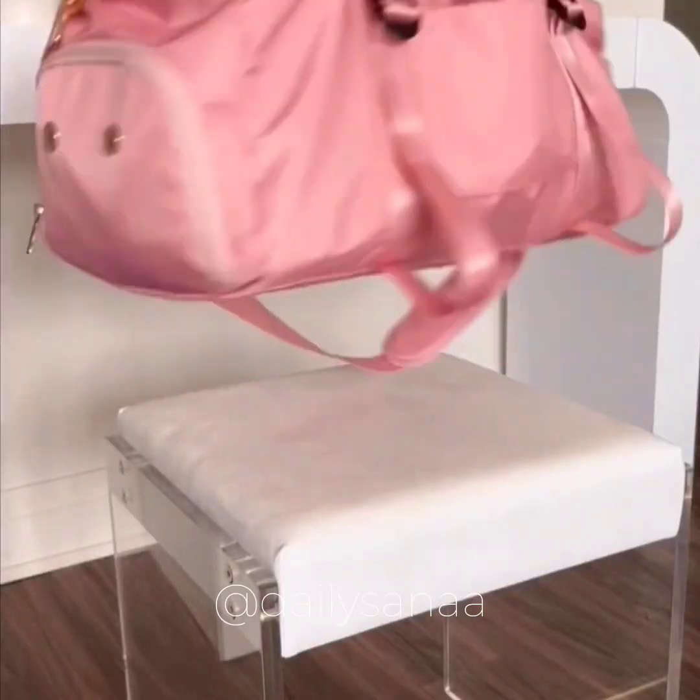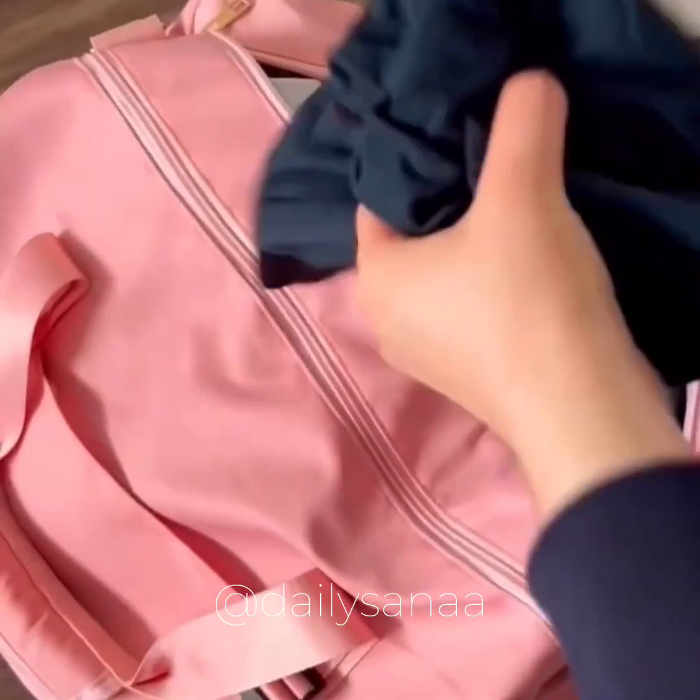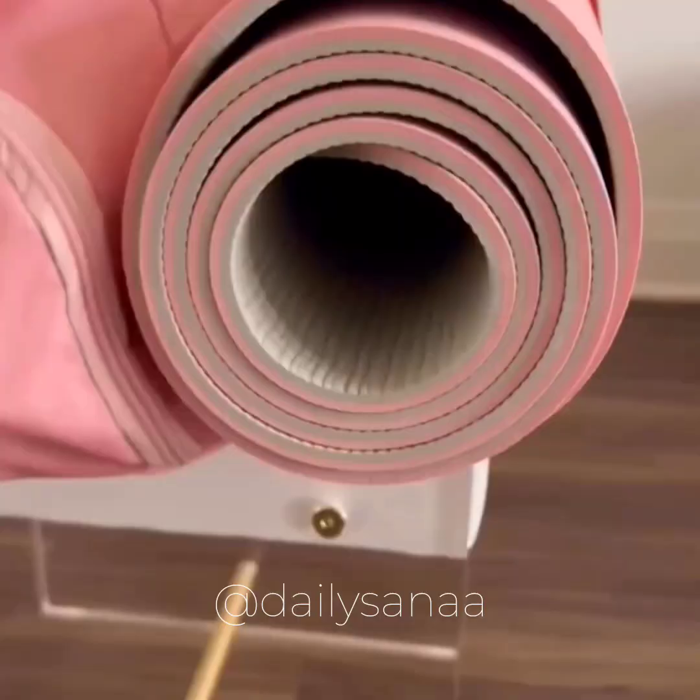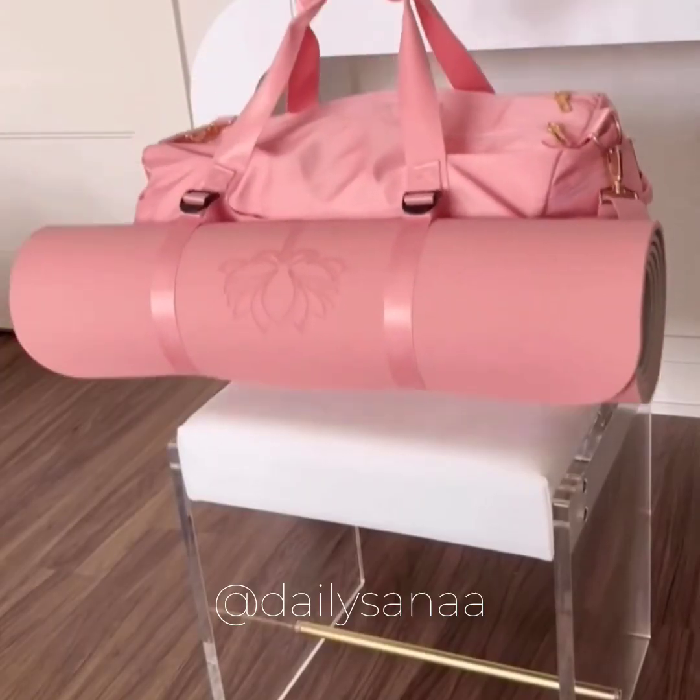This gym bag not only has a spacious dry pocket and a wet pocket for your workout clothes, but it also has a shoe compartment and straps to hold a yoga mat. You can also slide it onto a suitcase, making it the perfect weekender bag as well.